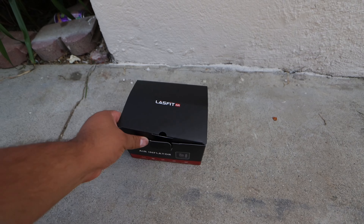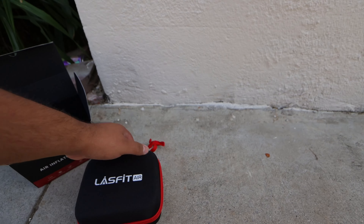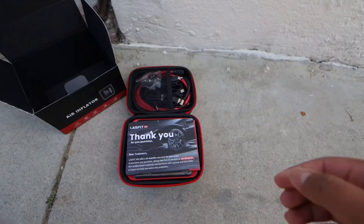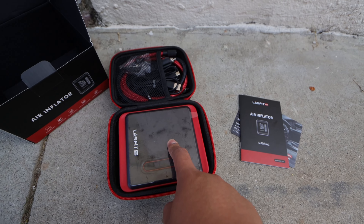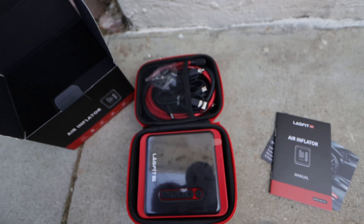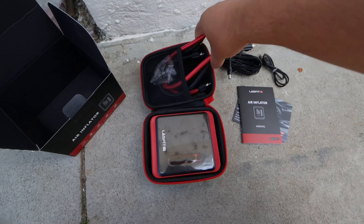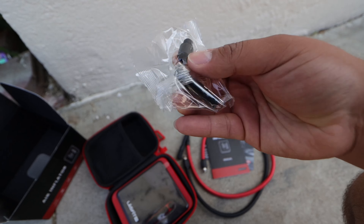I'm going to show you guys what it looks like inside the box. I did already take it out and fully charged it, so we don't have to wait on a three or four hour charge. When you first open it up, you've got your manual, then the tire inflator itself, all necessary cables to either charge it or use the cigarette lighter accessory plug-in, your air hoses, and it does come with a ball inflator adapter and some other adapters.